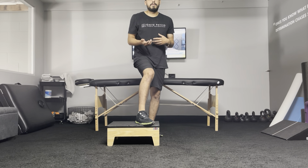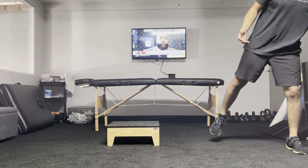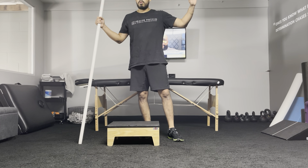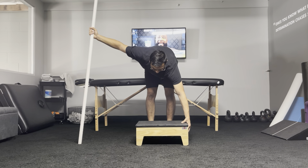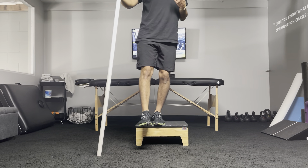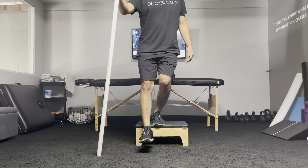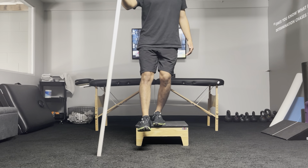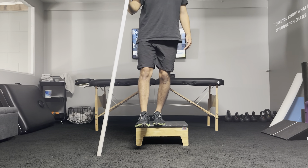If you have a difficult time doing that without assistance and feel like you need some support, just use upper hand support — a wall, a stick, anything stable. I'll show you with a stick, but you can use a wall or a squat rack. Use the opposite leg, opposite arm. This is to regress it and try it with assistance. Go down, hover, pause one, two, and come up. It's a little easier if you offset with the pole as you go down. Pause, one, two, and come up.